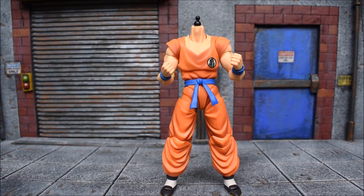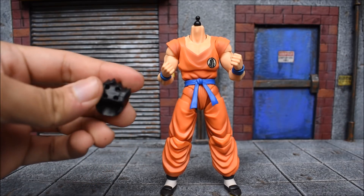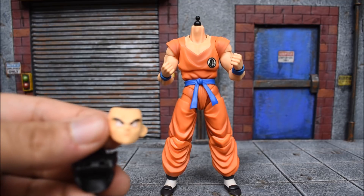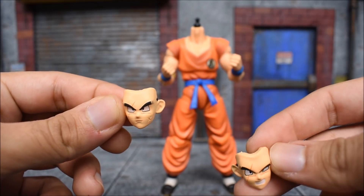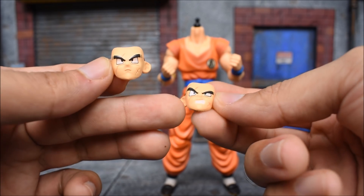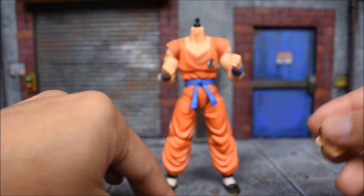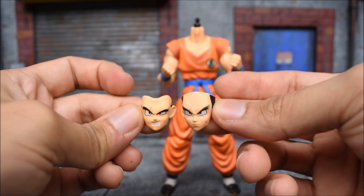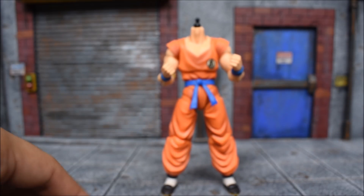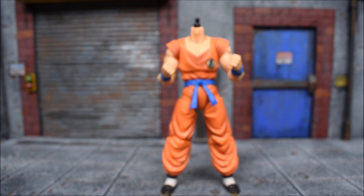We're gonna start with the short spiky hair since I'm more excited about that one. Here are the two faces that come with the kit: a neutral serious face — sculpted very nicely and the paint looks clean, I'm pretty impressed — and on the right side a more angry grinning face. I'm a bit worried about the skin tone matching; this one looks more pale next to the original. But we'll see once it's on the figure, that's what really counts.